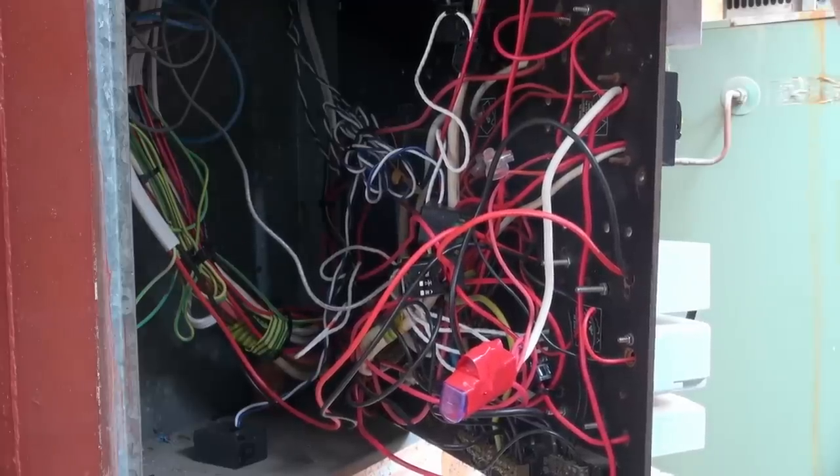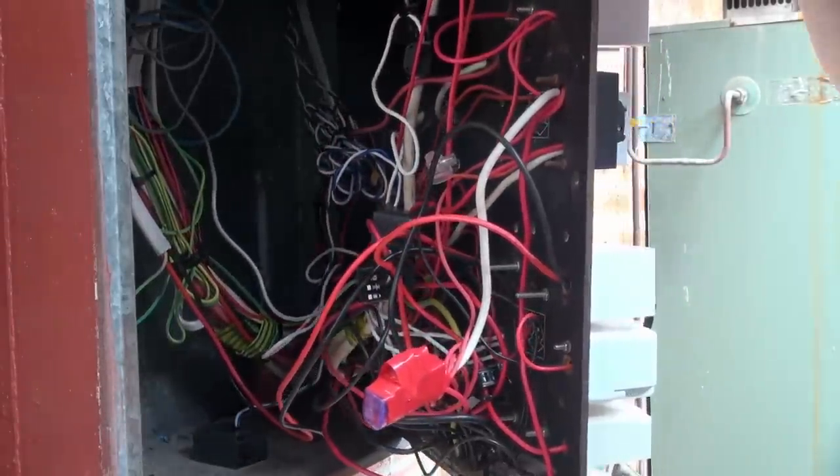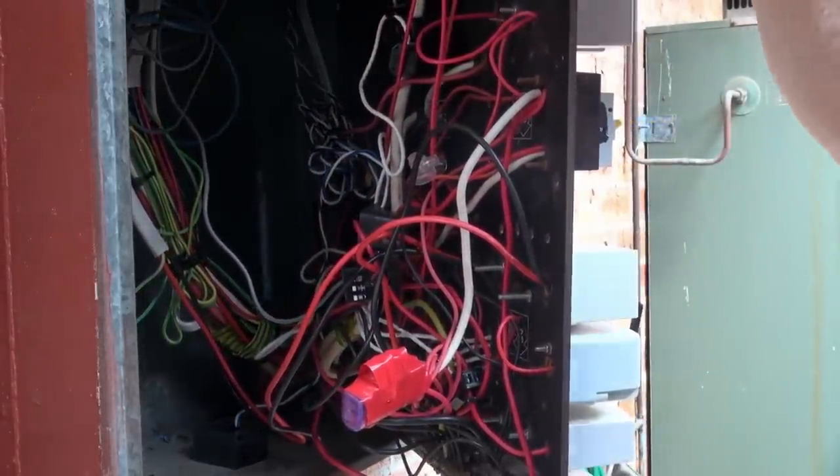It's time to get into the depths of the power box with a clamp meter, and we can get onto the various aircon things and stuff like that.